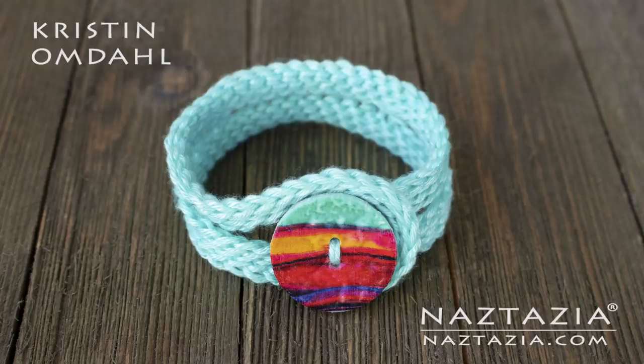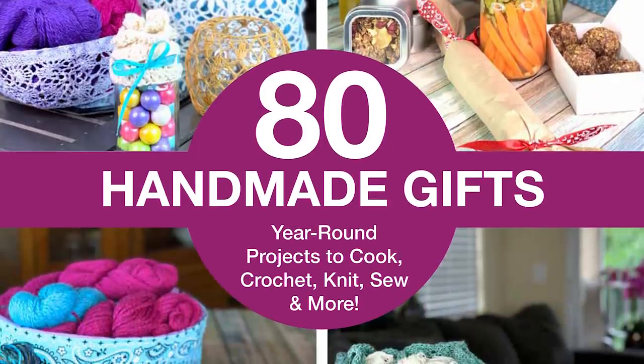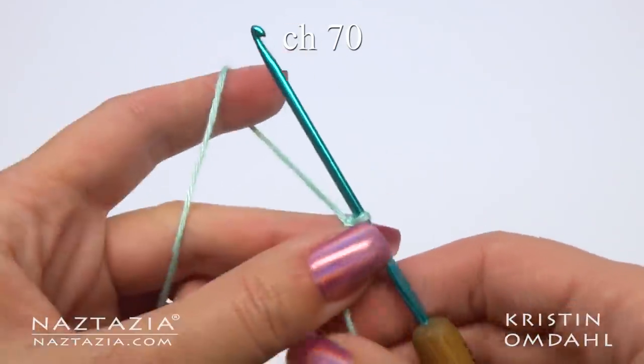Hi, I'm Donna Wolfe from naztazia.com. Today I'd like to show you how to make this Grace crochet bracelet. It's from Kristen Omdahl's new book called 80 Handmade Gifts. To make this beautiful Grace bracelet you will need a small amount of Kristen's Be So Sporty yarn and a size E hook.